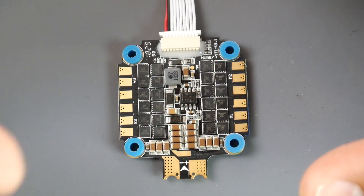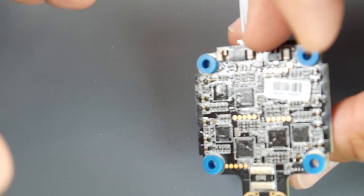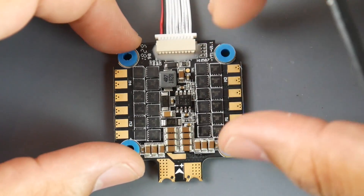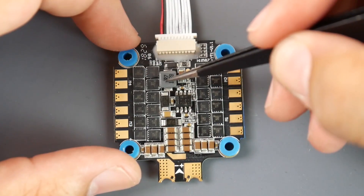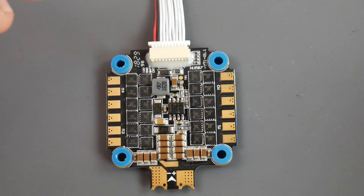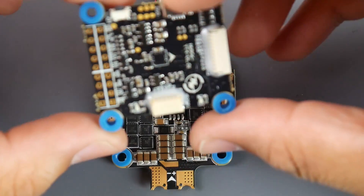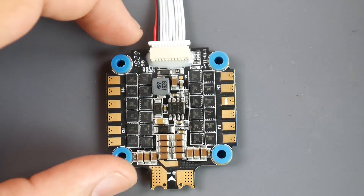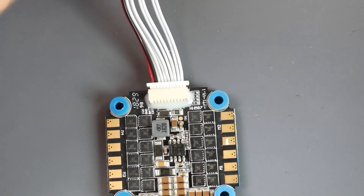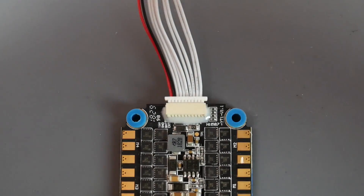The filtration seems somewhat average — we won't know until testing. They do have two voltage regulators on board: a 10V regulator and a 5V regulator. The 10V output can power your VTX, which is nice since the flight controller doesn't appear to have its own voltage regulator.